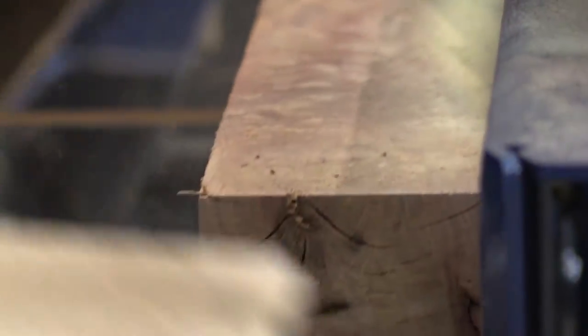The conveyor belt stays at a fixed height while the blades are easily adjusted, making it easy to integrate with other machinery in your facility.